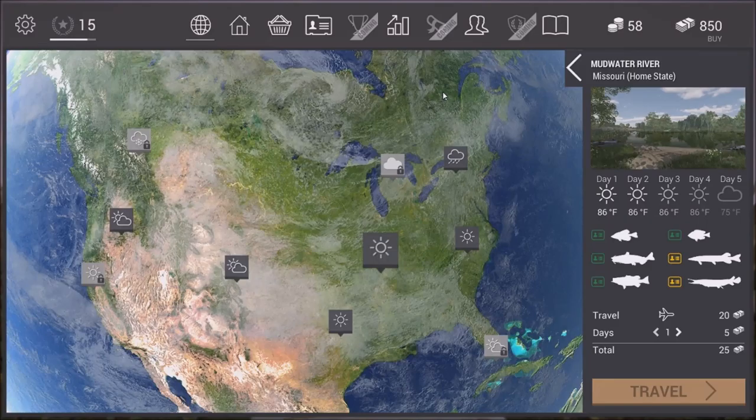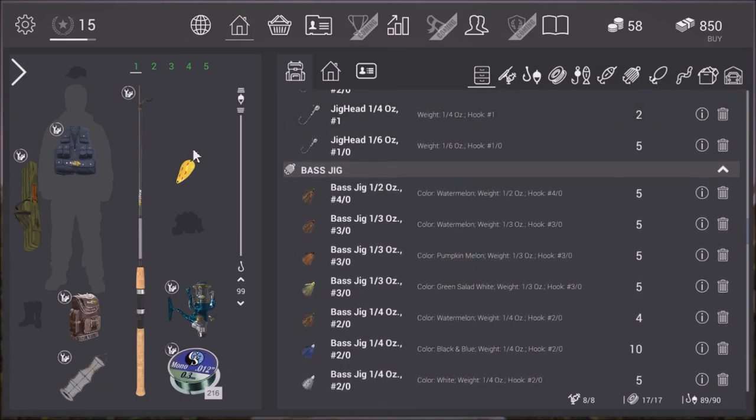Good evening ladies and gentlemen, boys and girls and children of all ages — this is the War Master. Today we've got another tutorial video for you and we're going after the mighty bowfin at the mudwater river. A few things about the bowfin: they are a hard fighting fish and they do not give up easily. So let's have a look at the equipment we're going to be using.